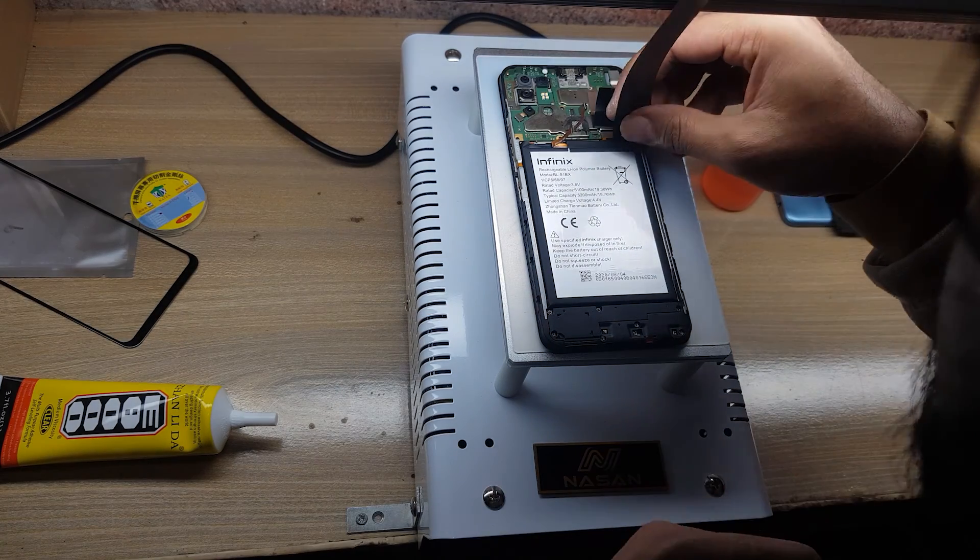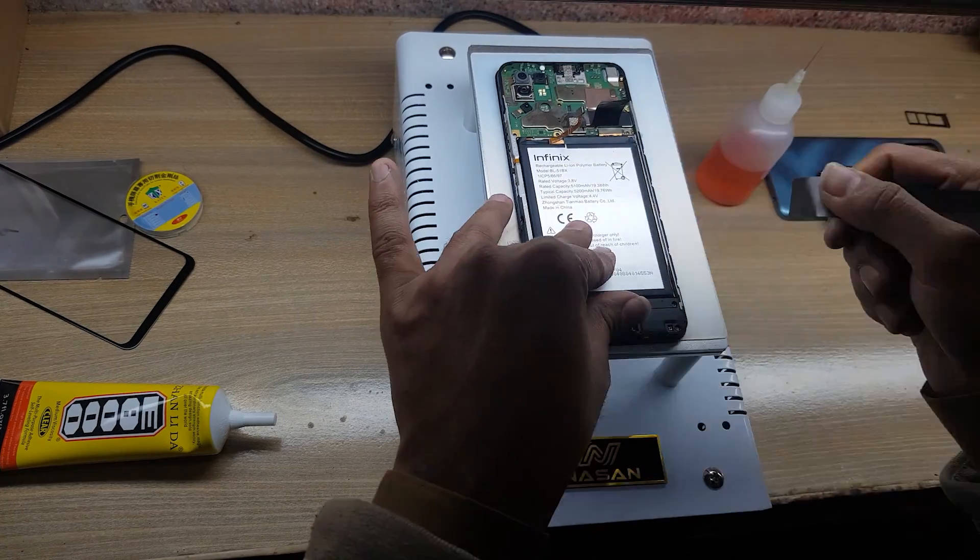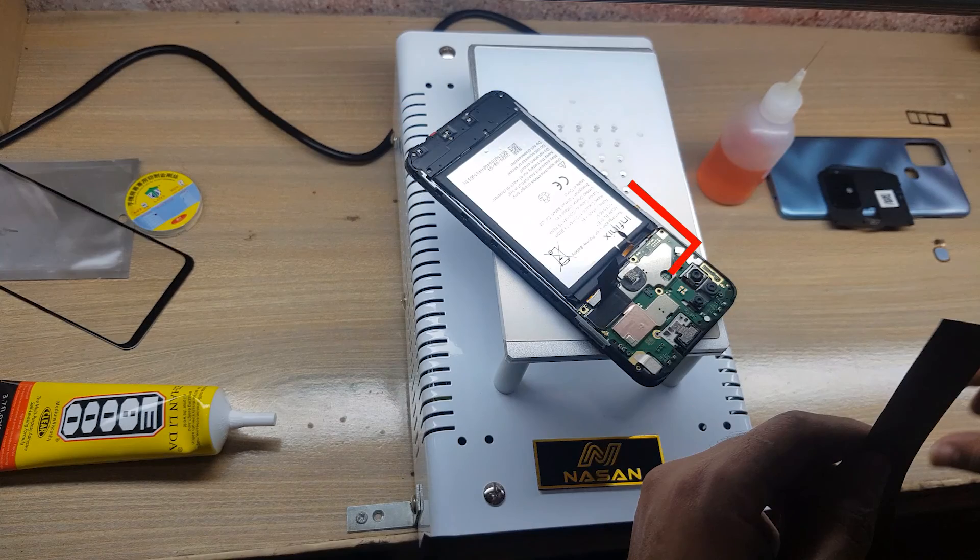Remove the battery with an x-ray tool. Do not use any metal tool for battery removal — a metal tool can cause the battery to blast. Note that the side buttons flex is located under the battery; do not damage this flex while using the x-ray tool, so be careful.